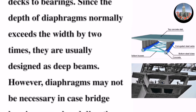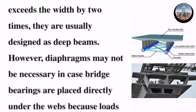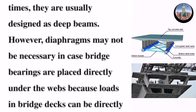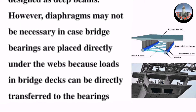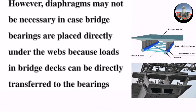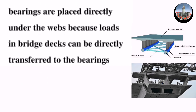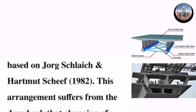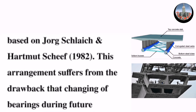However, diaphragms may not be necessary in the case where bridge bearings are placed directly under the webs, because loads in bridge decks can be directly transferred to the bearings, based on Jog Schlech and Hermit Sheaf, 1982.